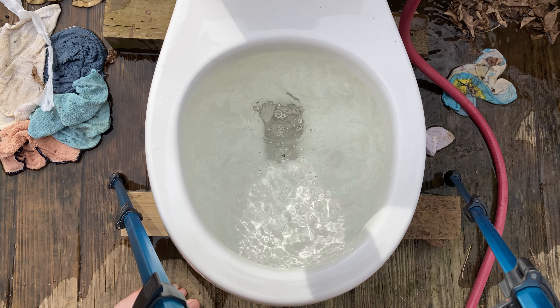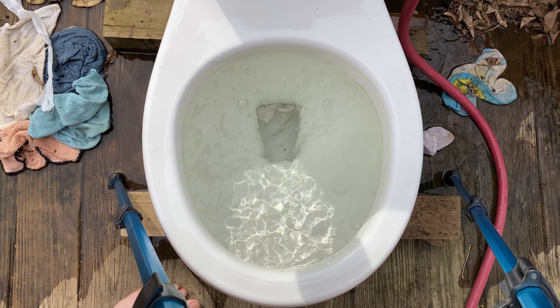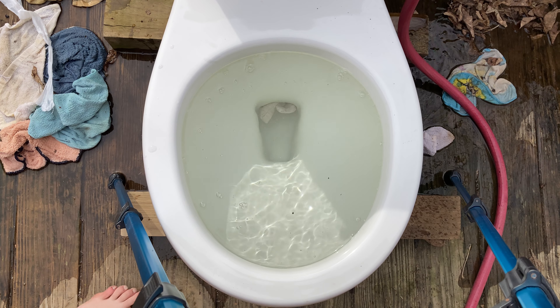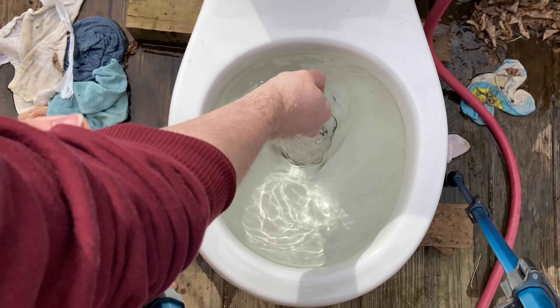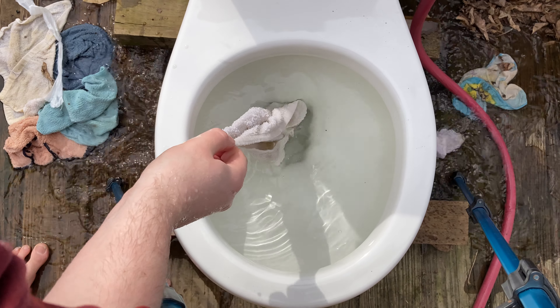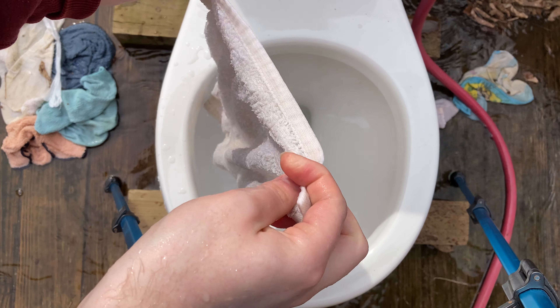We'll empty the rest of the water in the tank here. Yeah, this rug's pretty thick. It doesn't look it, but — oh shit. As you can see, we'll try it again though.